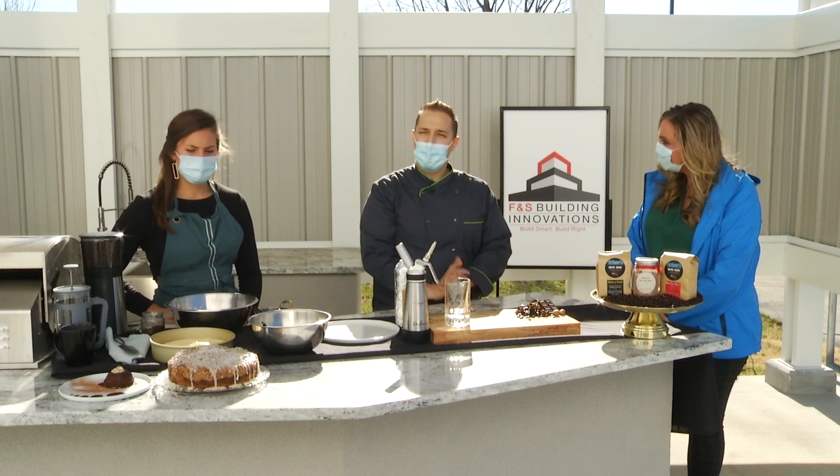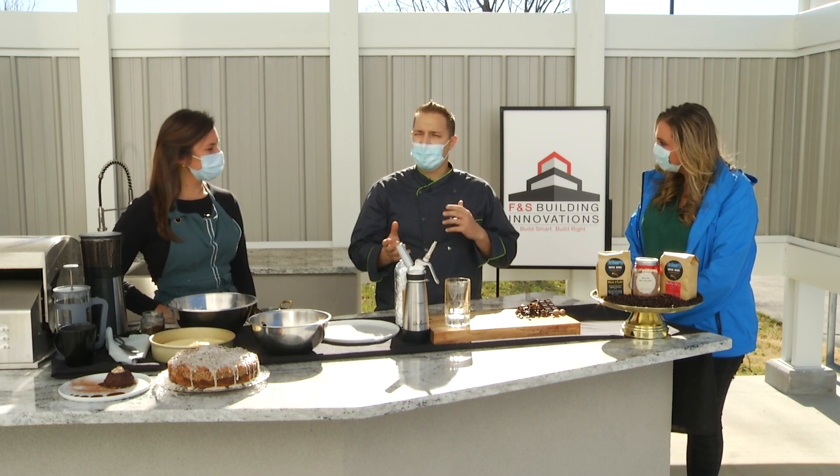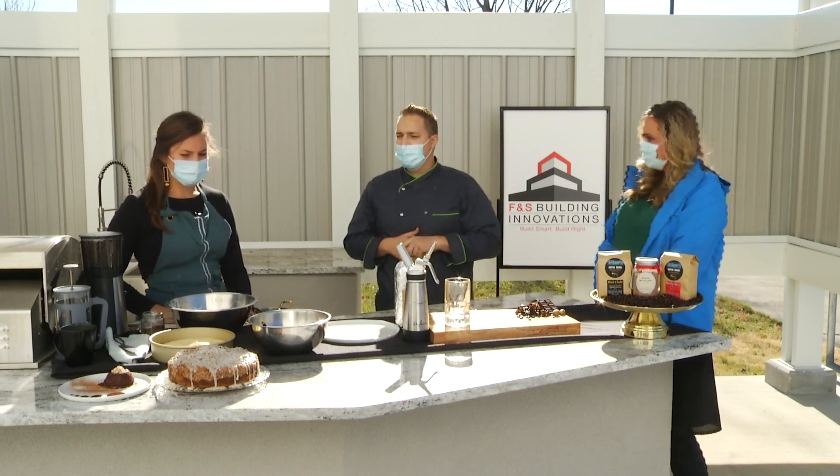I'm doing a molten mocha lava cake — your dessert-style cake — pairing the coffee and the chocolate together, a favorite of mine. And Bryn is going to do the espresso crumb cinnamon cake.